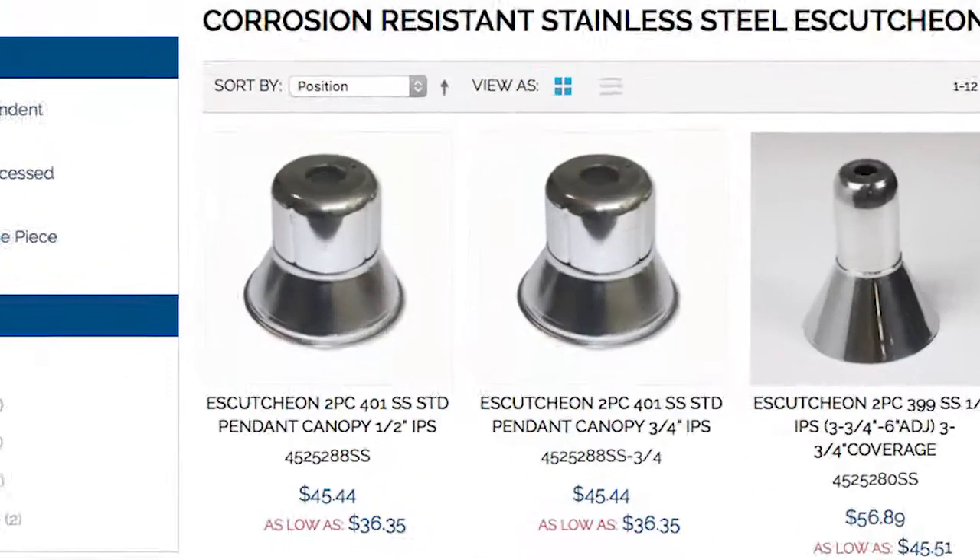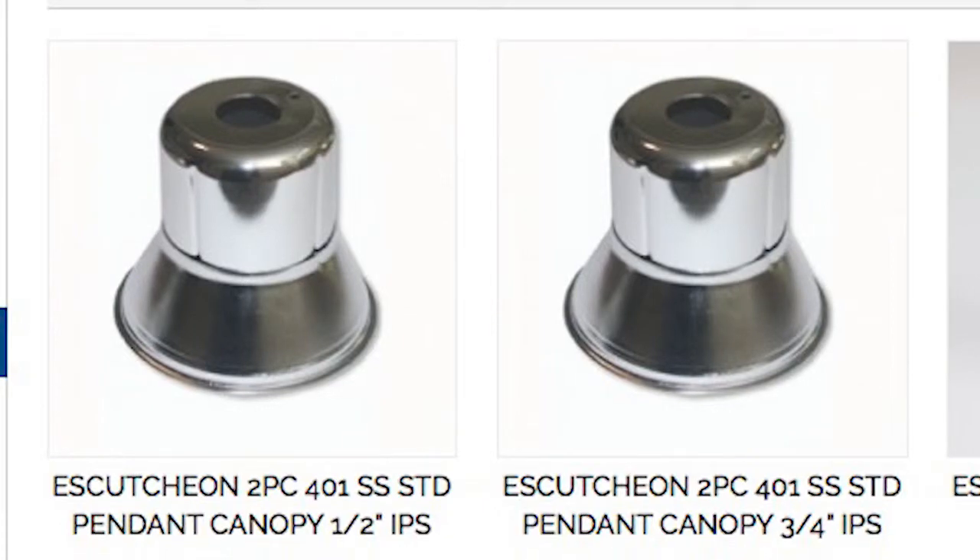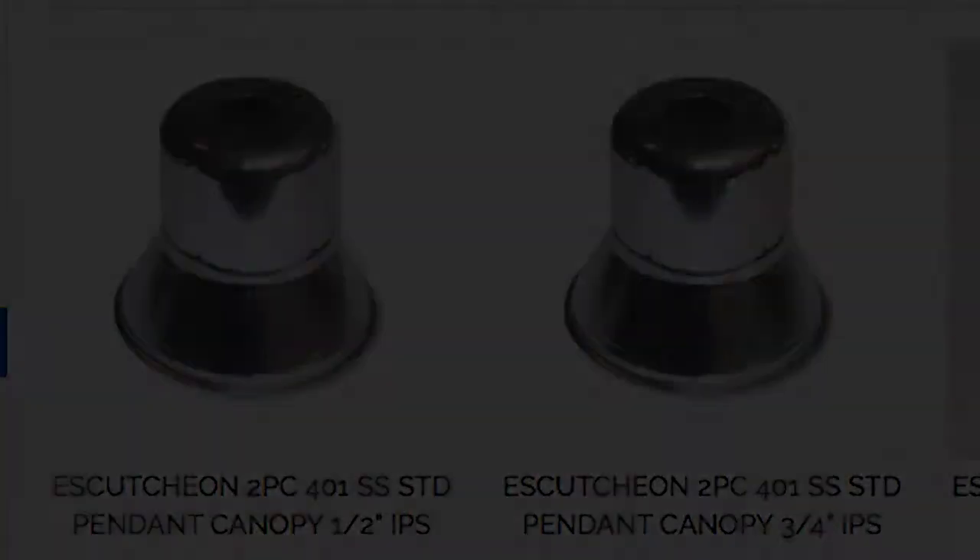The 401 style pendant escutcheon, because of its adjustability, is the most versatile escutcheon available.